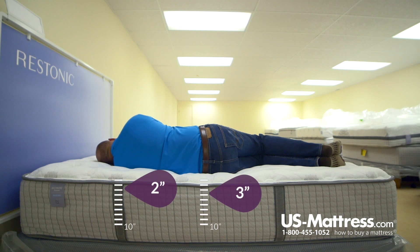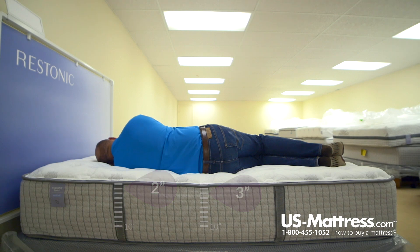Laying on my side, there's really no pressure in my shoulder area. Same in my hip area — there's a little pressure, but overall nothing really to complain about. So if you have my body type and you like a firmer feel, you'd probably do pretty well on this mattress on your side too.